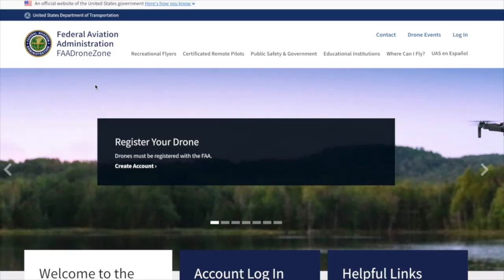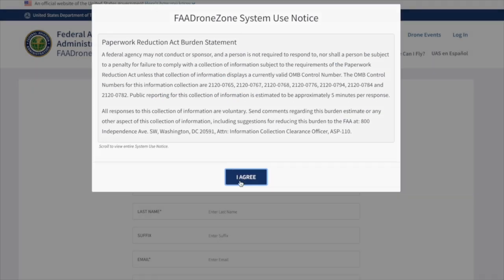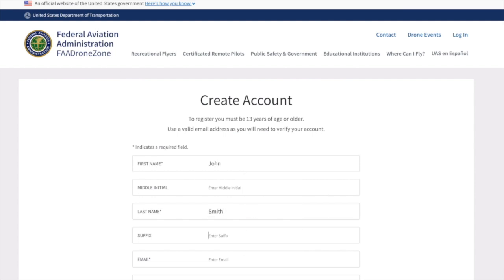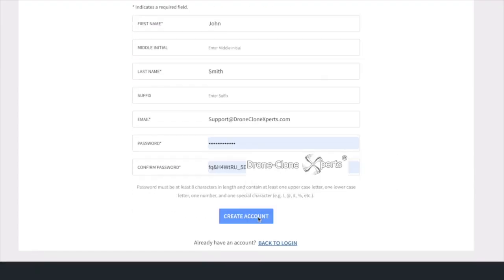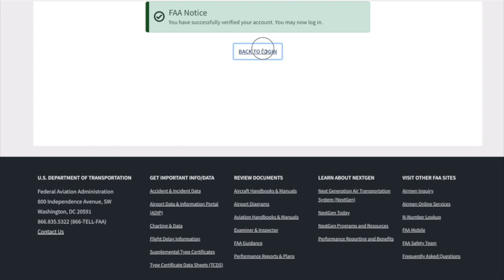To register, first create an account by clicking here. Scroll to the bottom and hit agree. Simply fill out the form and press create account. The FAA will send you a verification email. Open that email and press verify account. Now your account is verified and you can log in.